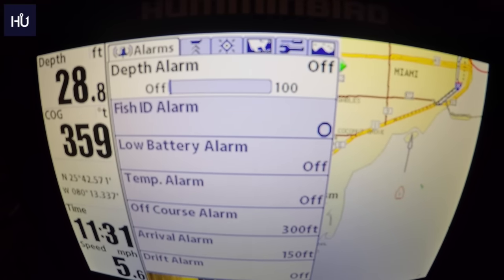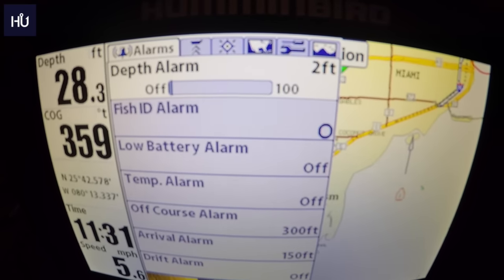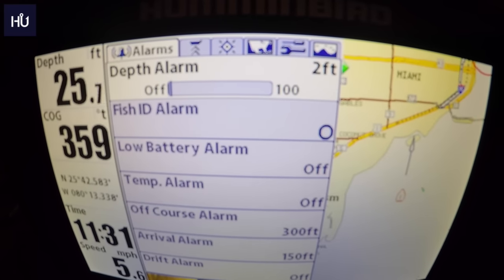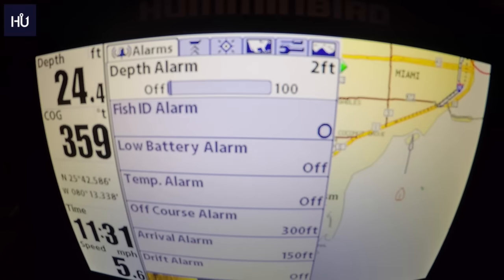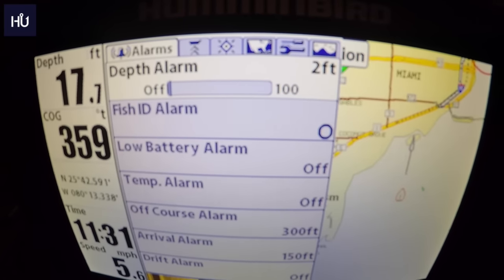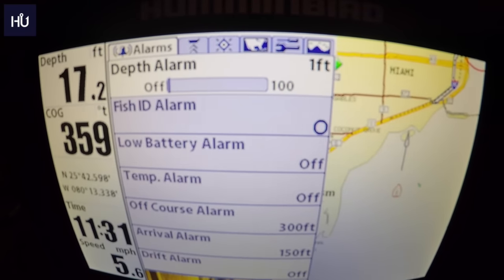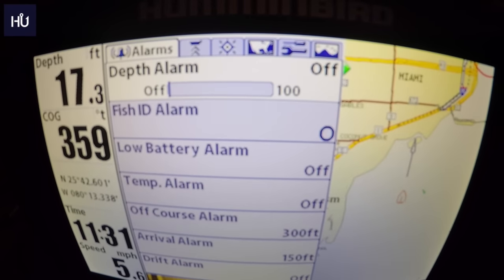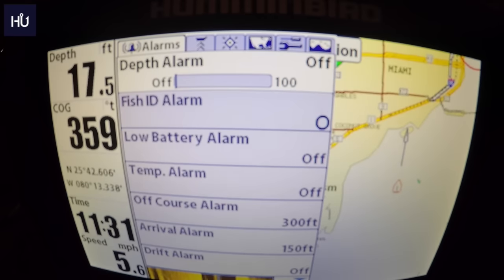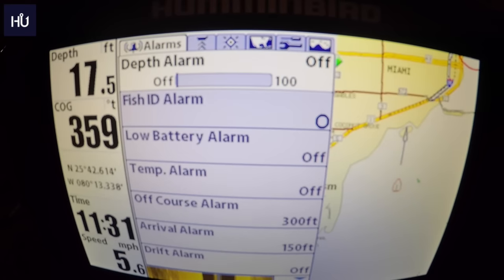Our first menu is Alarms. We have the Depth Alarm — you can set an alarm for if you get into, say, 2 feet of water to warn you you're too shallow, or if you want to stay in 50 feet and you move off of it, this alarm will let you know. I used it before; it's kind of annoying but it is a useful feature. I had it set to go off if I went too shallow and it was constantly beeping, so I turned it off.